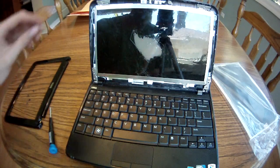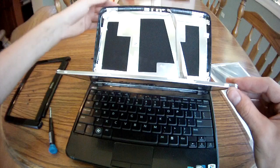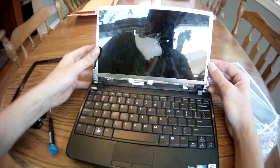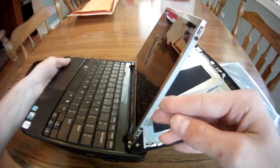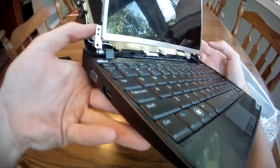With those removed, this should come away, leaving the screen and the hinges apart from the back. Now remove four screws, two on each side.